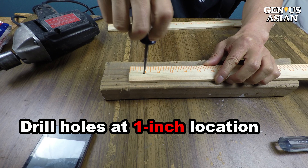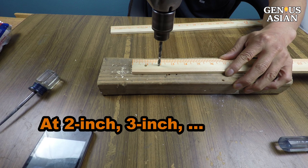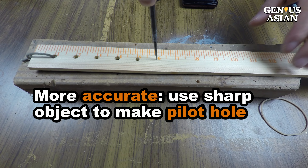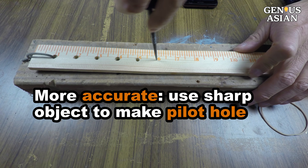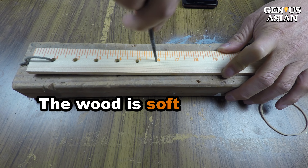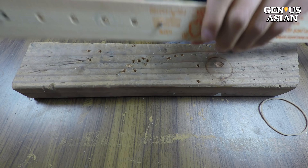I drill holes at 1 inch, 2 inch, 3 inch, 4 inch, and 5 inch. You should use a sharp object to make a pilot hole. The wood is pretty soft, so it may be possible to make the hole even without a drill.